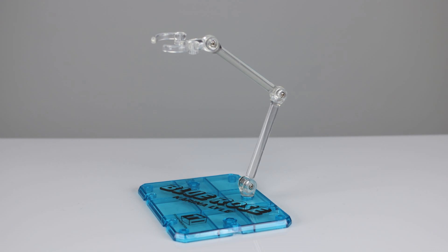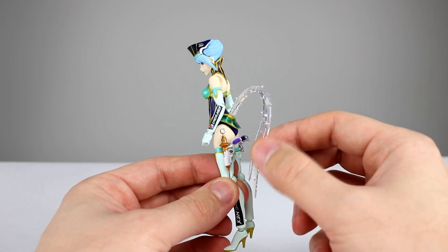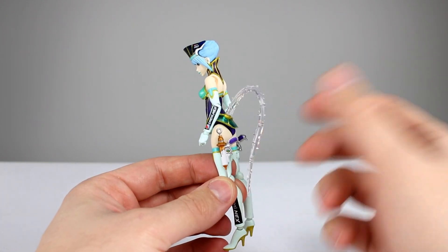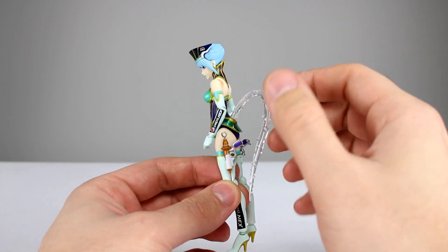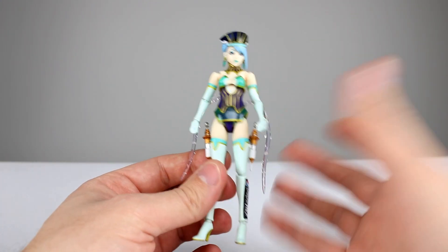I do appreciate those interchangeable parts. We also have her translucent blue display stand, which is just a really nice, super-saturated blue that looks awesome. The little clear pieces on her back are technically accessories, but since they're part of her suit you just peg them in once and they stay, so they're not really accessories per se.